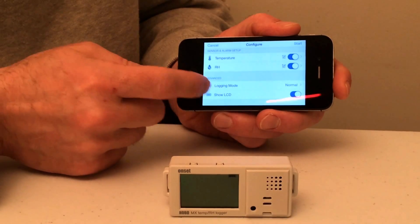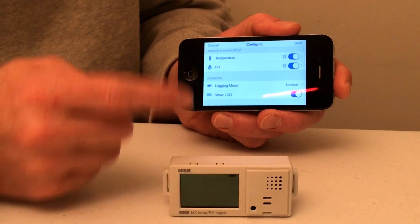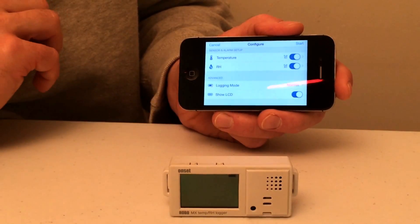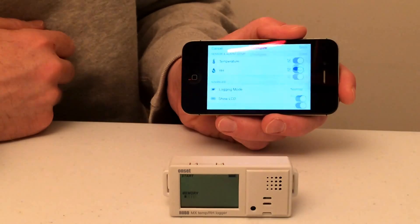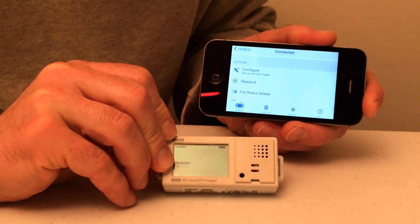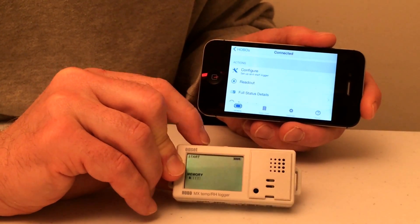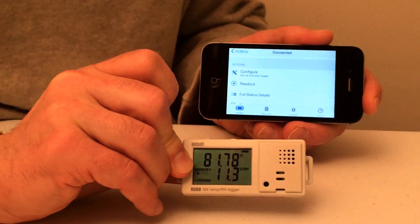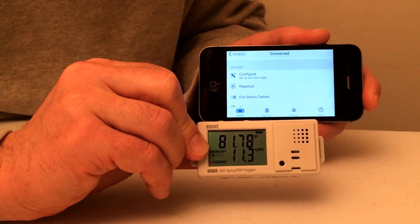The logging mode is normal, and we're going to have the LCD display show all of our information. Now that we have the unit configured, we're going to go ahead and click start. It's now ready — select OK. We're going to go to our logger and click the start button, push and hold. And we've deployed the MX1101. You can see your temperature and humidity readings there.